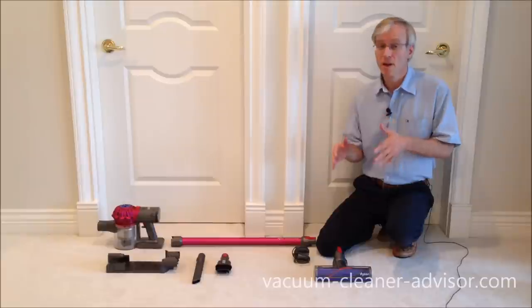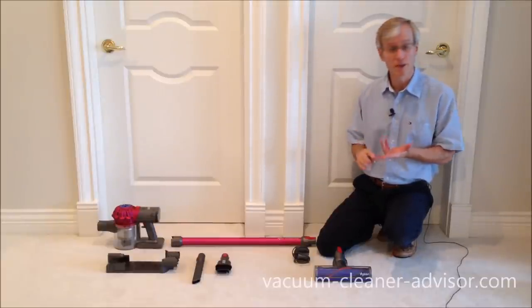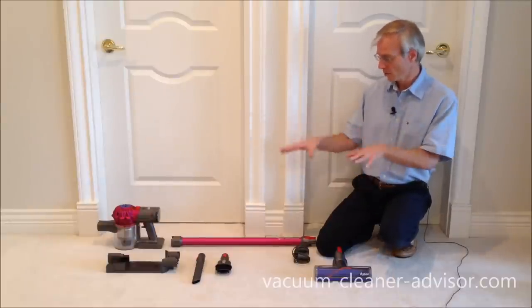Now let's look at the V7. There are three popular models of V7: the V7 Absolute, the V7 Animal, and the V7 Motorhead. We have the V7 Motorhead laid out here.